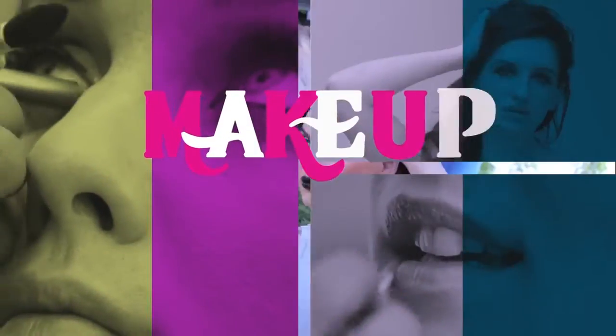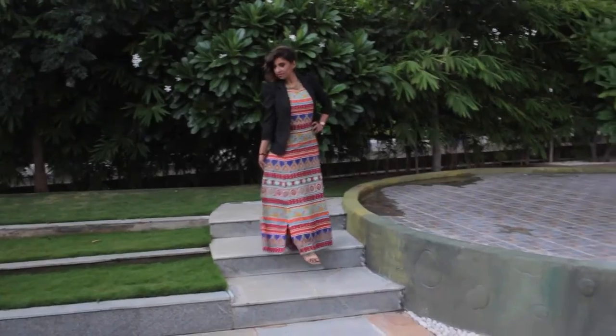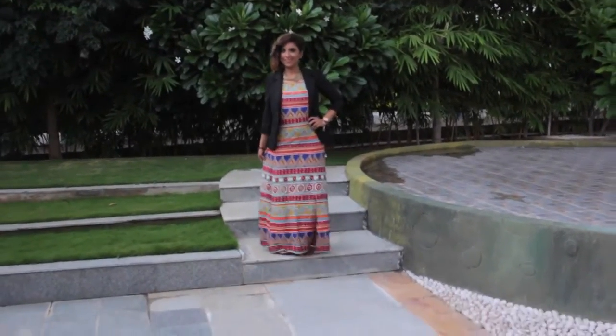Makeup is a powerful way to effectively reveal something unique about yourself. I am Afshar Angeela, the makeup expert for Style Craze.